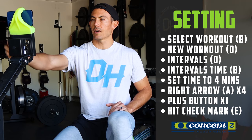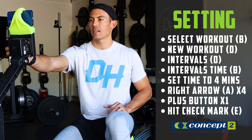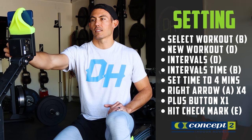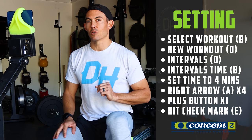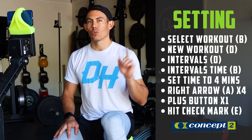I'm gonna talk you through this workout and we're gonna get this thing started. I'm not gonna tell you what we're doing until we're actually in the workout. We just need to set up the basics on our monitor — any machine flies. On Concept 2: select Workout (B button), New Workout (D button), Intervals (D button), Intervals Time (B button). Set the time to four minutes — hit the right arrow (A button) four times, then the plus button once to get one minute rest. That gives us four minutes on, one minute off. Hit the check mark (E button), strap in, grab that handle, and let's get ready to go.